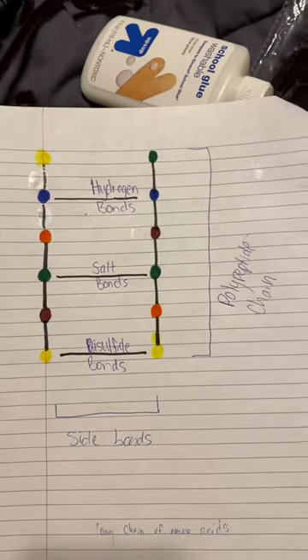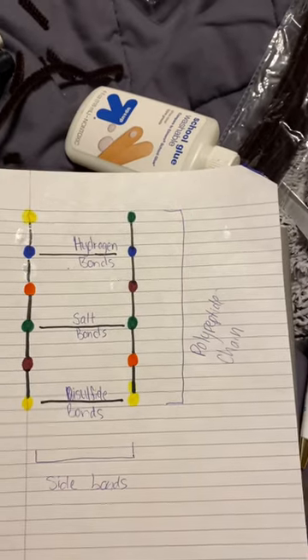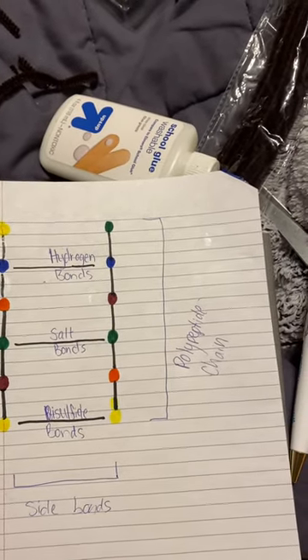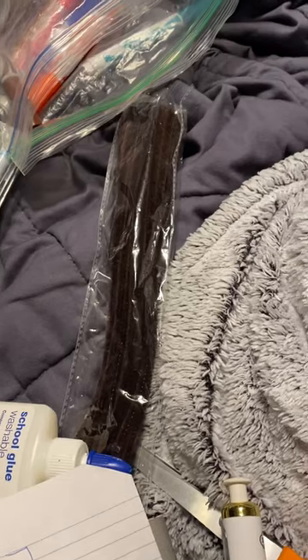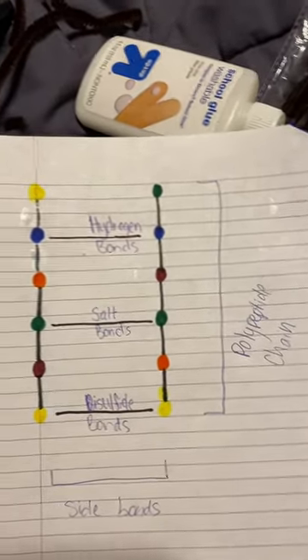This is my creation. I tried to be more creative instead of a drawing — I tried to do like a little model with these, but nothing would glue to that, so it did not work. So I did the drawing.